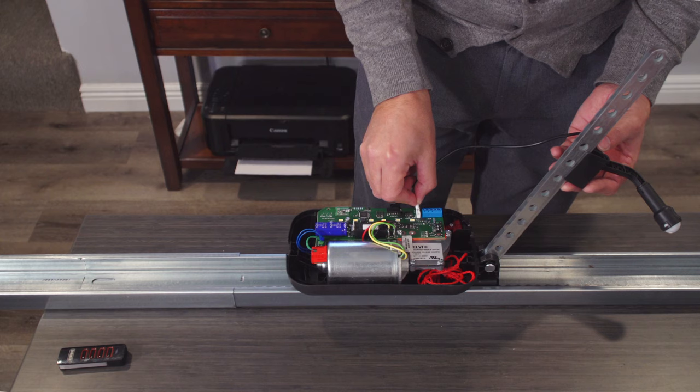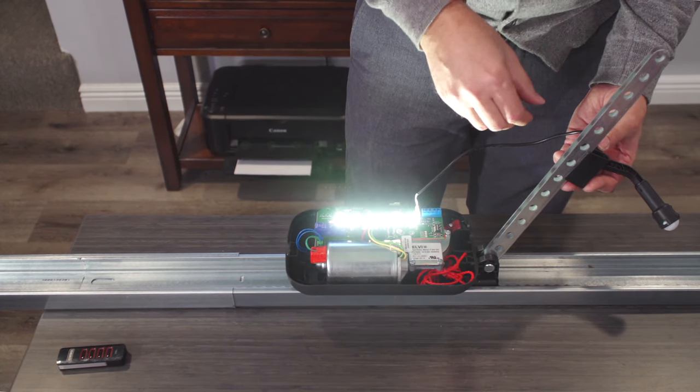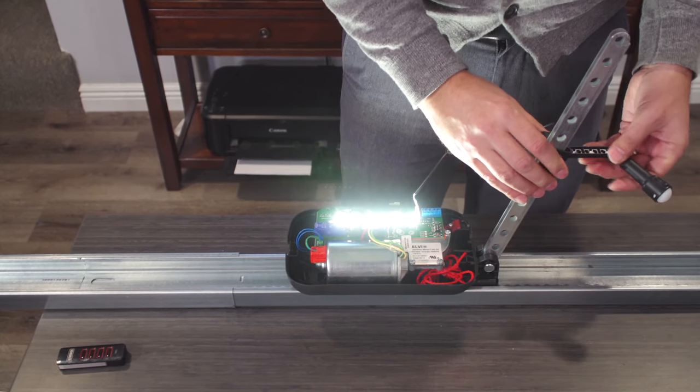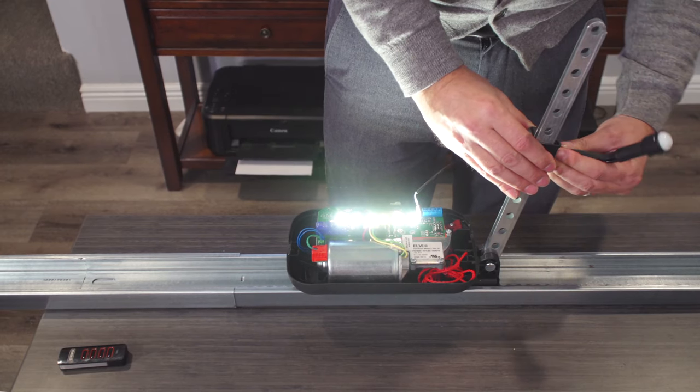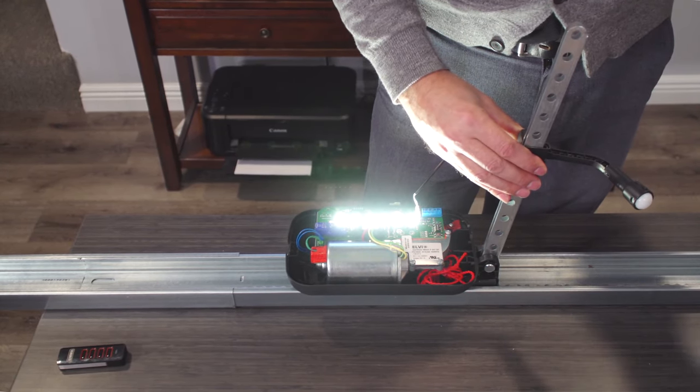It plugs in here at this terminal — it is labeled 'motion.' You can see the lights came on immediately because you're moving. It clips onto this arm like that, and this is a ball swivel joint so you can point it any direction you want.